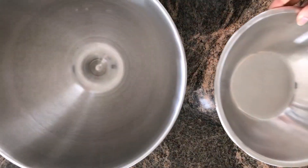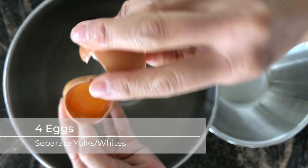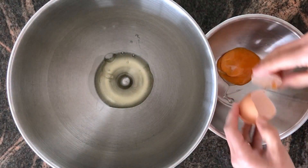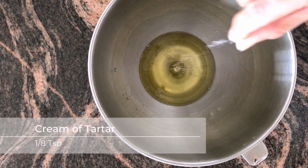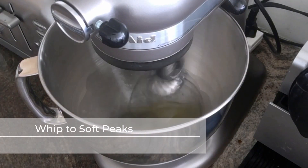Now we're going to get two bowls and separate four eggs. Try not to get any yolk into the egg whites because they will not whip up — it's okay if you crack your egg yolks. To the egg whites add a pinch of cream of tartar, which is going to help stabilize the egg whites as we whip them to soft peaks.